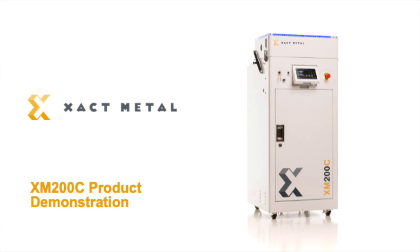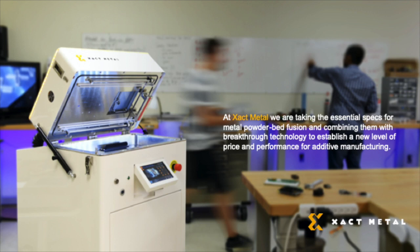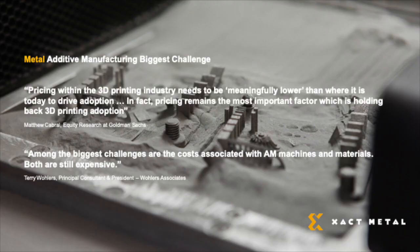Powered by our patented XY Gantry technology, the XM200C aims to make metal 3D printing more affordable. Our aim at ExactMetal is to take the essential specifications for metal powder bed fusion and combine them with breakthrough technology to establish a new level of price and performance for additive manufacturing. We agree with industry experts who find that the price of metal additive manufacturing remains the most important factor holding back 3D printing adoption. Our aim is to break through this challenge and make metal 3D printing available to more engineers, researchers, and manufacturers so that they can realize the benefits that come with metal 3D printing.